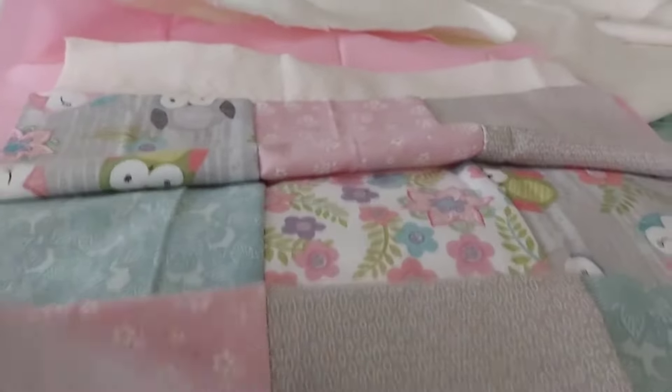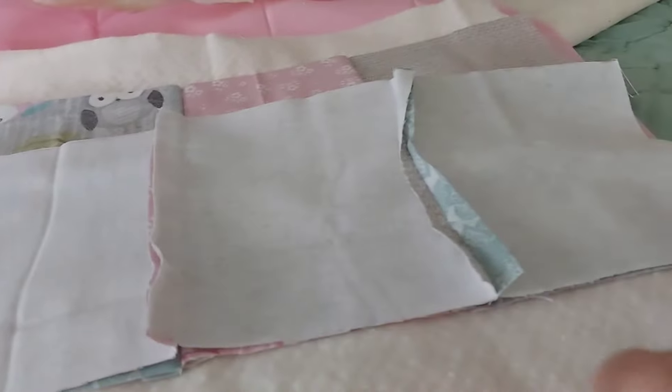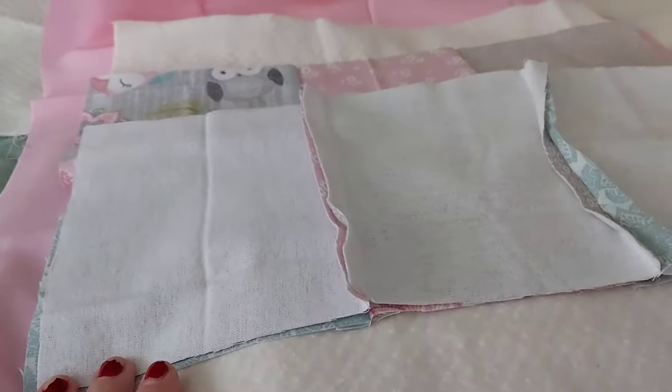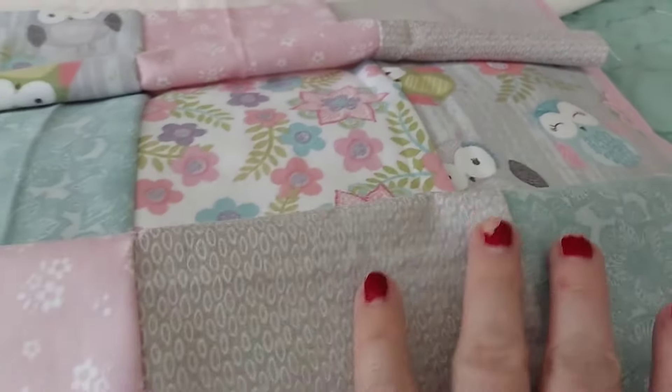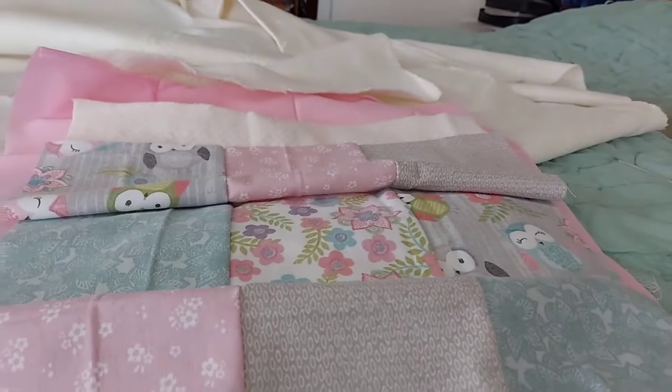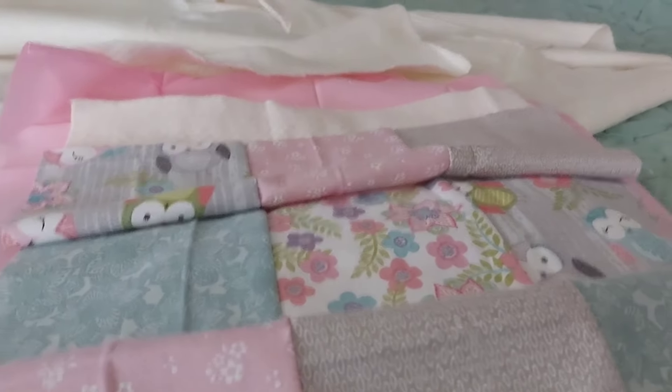Here's the middle section. I am going to set this here and just sew all of the pieces together — the two top pieces, the batting, and the back, all at the same time. I'll do the same thing on the other one, and when I pull it back it'll look like a patchwork quilt. That's the plan — I'll show you in a minute.